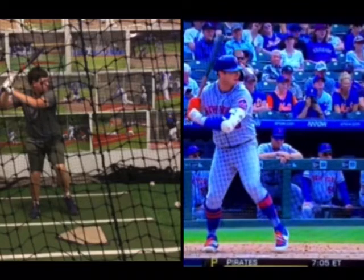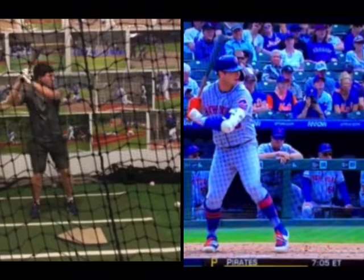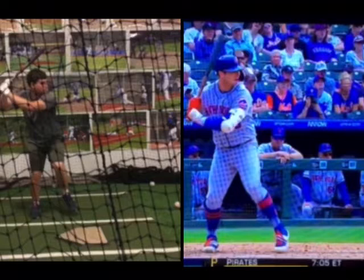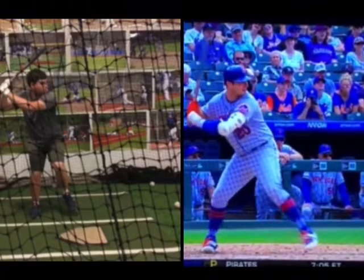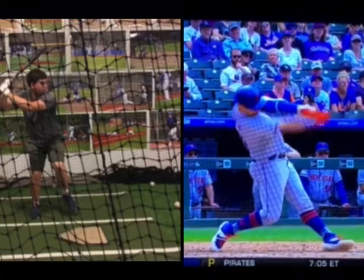Just watching his back hip, watching your back hip — see how it goes back as you're getting into your back leg, getting your back hip outside of your back foot. Whereas he is getting into his hip and going forward, able to turn and go directly to the ball with everything going straight out.